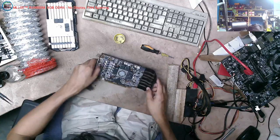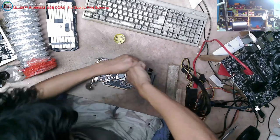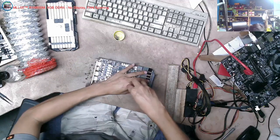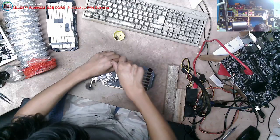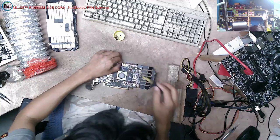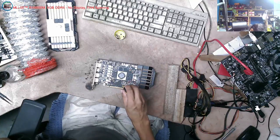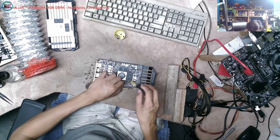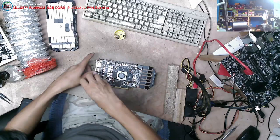Wala naman sinabi ang customer. Pinadala sa atin, kaya no choice - talagang i-re-repair natin. Sana ma-repair natin ito. No display. Bagong-bago pa yung PCB. Parang may moist siya, nag-moist. May mga moist siya. Baka nagkakaroon siya ng issue dyan.